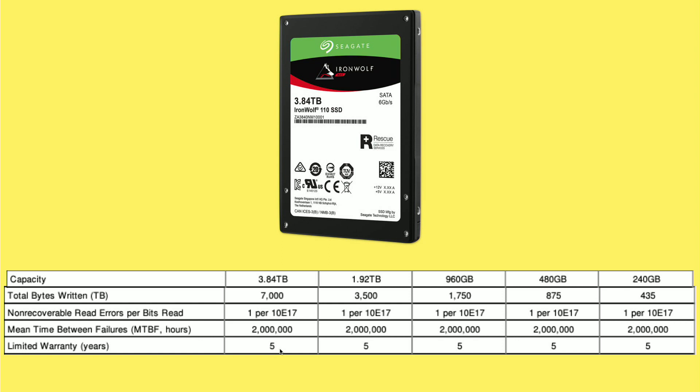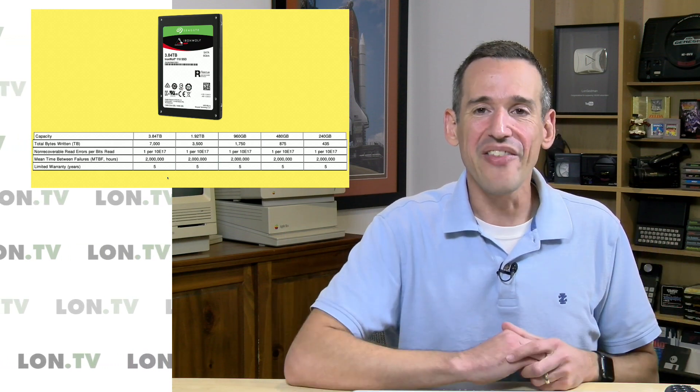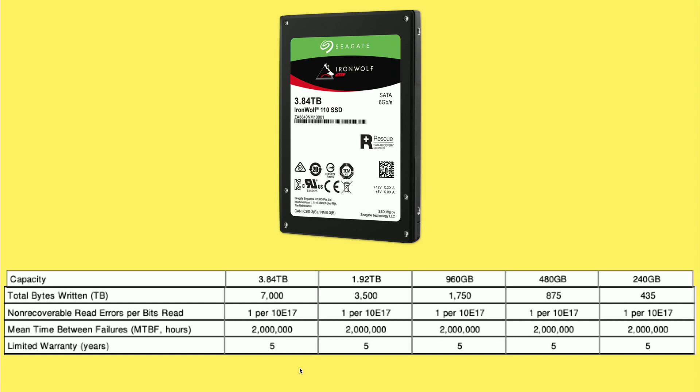I think this is one of the first real NAS-marketed drives — Samsung may have one as well — and it looks like they're genuinely guaranteeing long-term operation. If you intend to run a solid-state drive-based NAS, I'd suggest researching the drives you're about to purchase to see what the manufacturer rates the total writes at. Seagate did that with this drive, but many consumer drives don't provide that information, meaning the company isn't really warranting it for that kind of use. If you can find the data sheet, you'll at least have some confidence, and check the warranty length too.